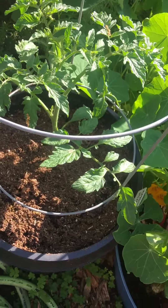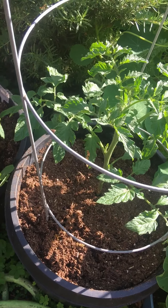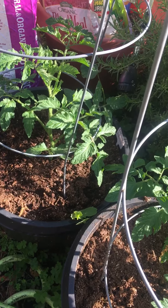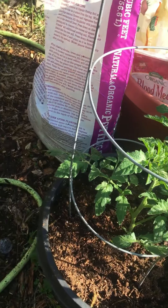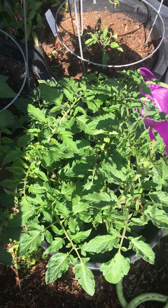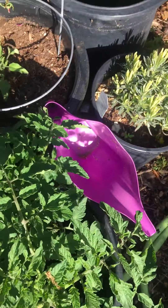More tomatoes planted — I have no idea what these are. I bought them three for ten dollars at Sprouts, so they're a surprise. I bought nine of them, and I have these to plant — there are three more here. I've got to get going on these ones.